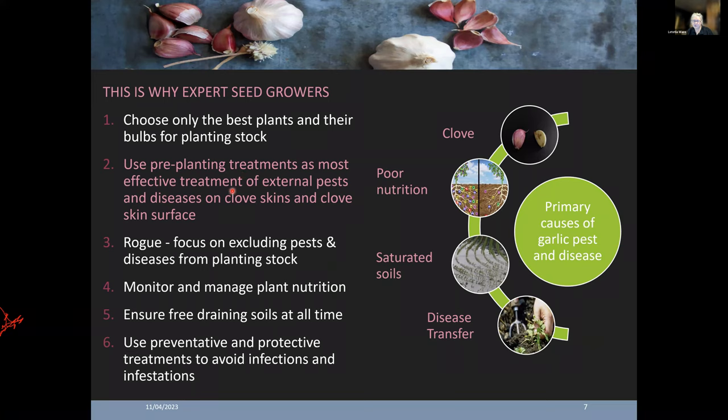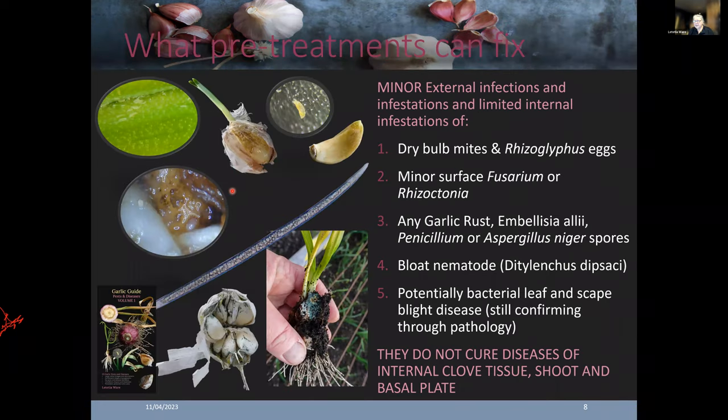What can pre-treatments fix? They can fix minor external infections — for example, if you've got tiny amounts of Fusarium on the clove and it's only very shallow. They can treat minor infestations of mites and limited internal infestation such as bloat nematode. The primary organisms we're interested in targeting are bulb mites and Rhizoglyphus mites — you won't see these, they are microscopic. They go out with the planted clove, climb up the leaf tissue, climb down into the forming bulb, and are one of the major reasons storage of your bulb is reduced.